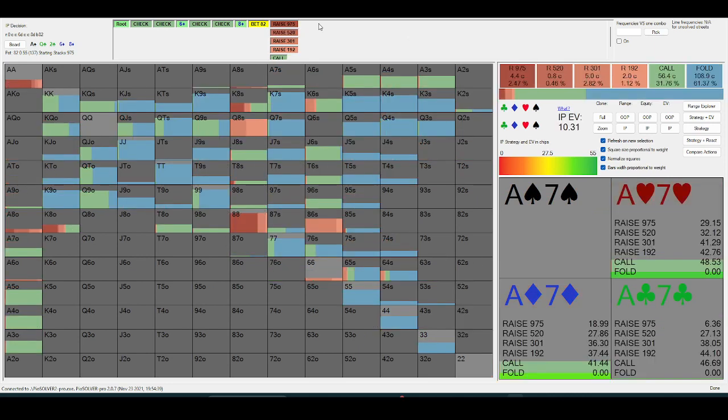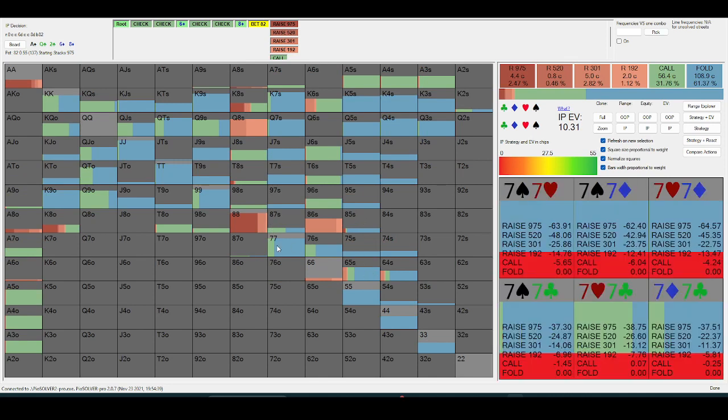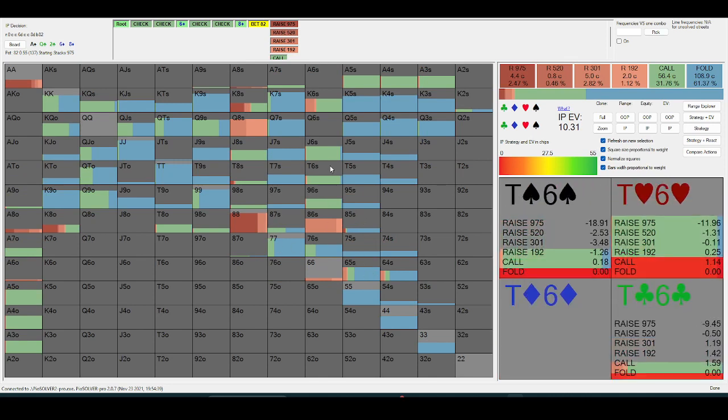So when I'm bluff-catching facing this big size, I'd rather fold like six-five or six-four, and then call like nine-six or ten-six — that actually blocks value.